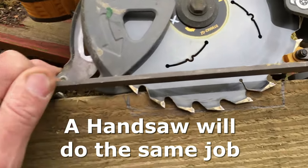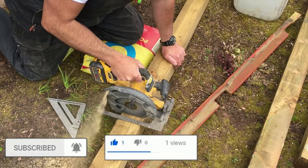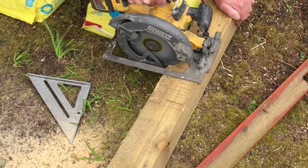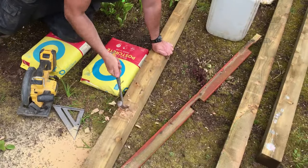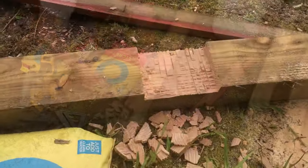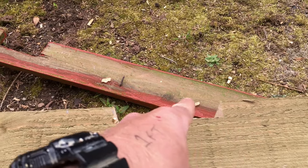So just start running across, doing a series of cuts, and then we can chop that out — that'll notch it out nicely. You get the idea — that's the notch created, and that gives you clearance for the drip lip on the wall.